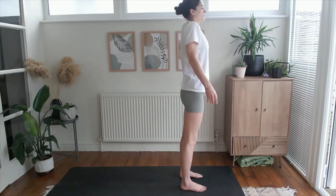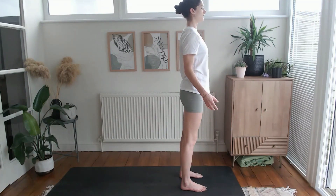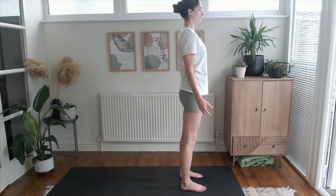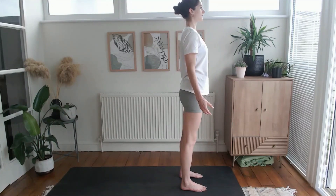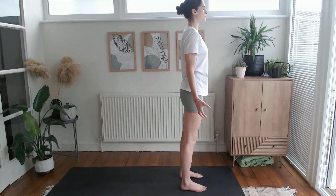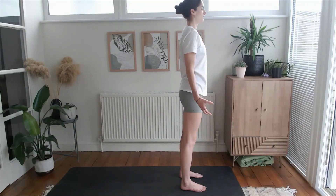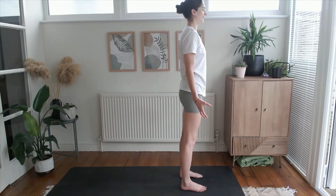Roll the shoulders up towards the ears and then find that space as they roll back down between the ears and the shoulders, lengthening through the back of the head. Release your fingers and allow them to be wide — feel that space between the fingers. Take a nice deep breath into the belly, let your body rise on the inhale, and as you exhale open the mouth and feel connected, feel here.